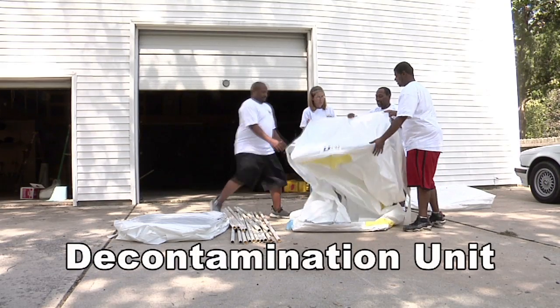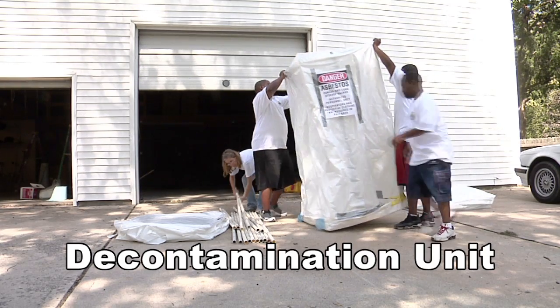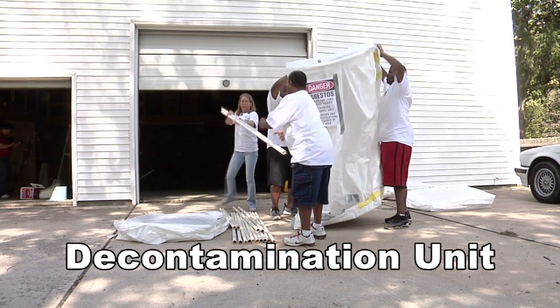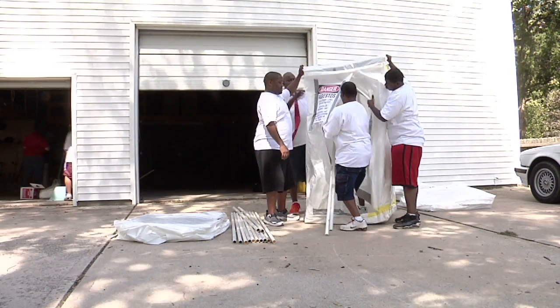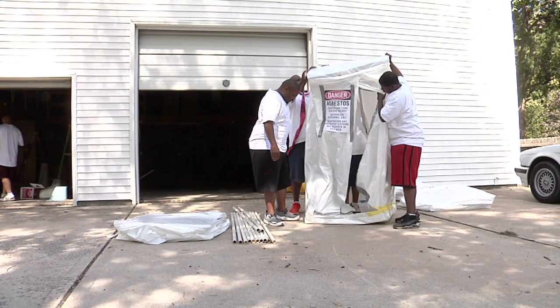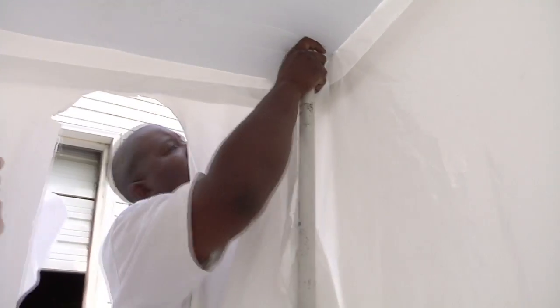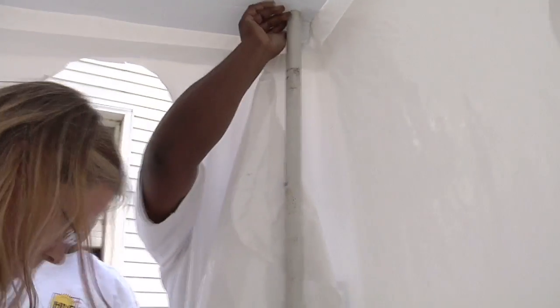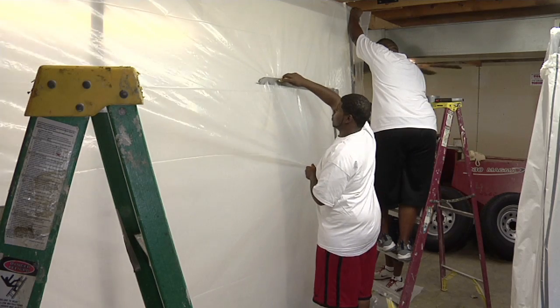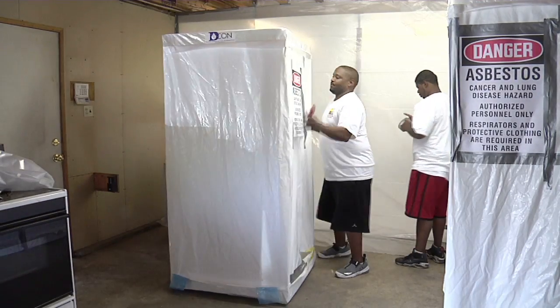You go into and leave the workroom through a special room called a decontamination unit or decon area. The decon has a shower, and every time you leave the workroom you must take a shower — don't take contaminants out of the workroom on your body. The decon has three rooms in this order starting from the workroom: the dirty area, the shower, and the clean area. The decon is lined with two layers of poly and duct tape.